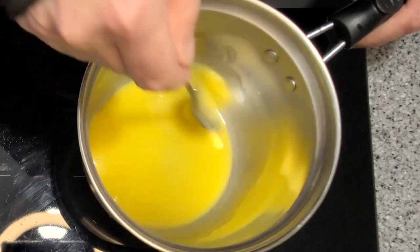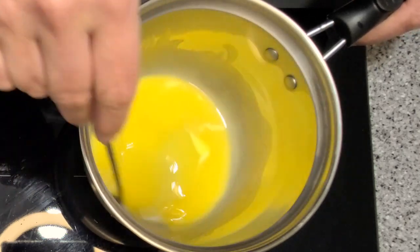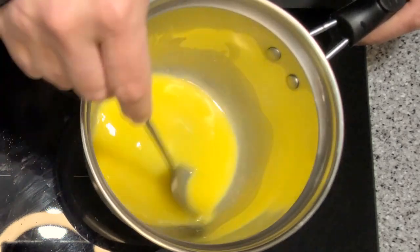I'm using Westgold. It's a New Zealand butter and it comes from grass-fed cows. Why am I using it? Because it's amazing. Of course, you can use any butter you like — I'm sure it'll taste great.